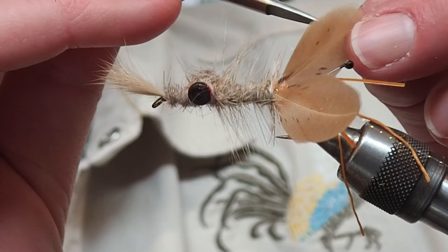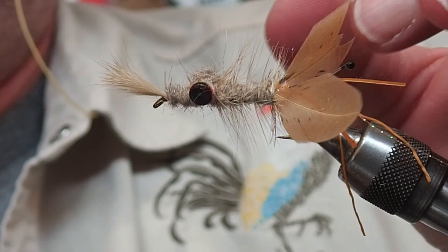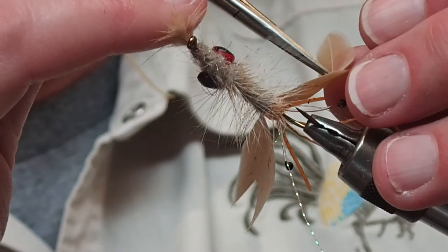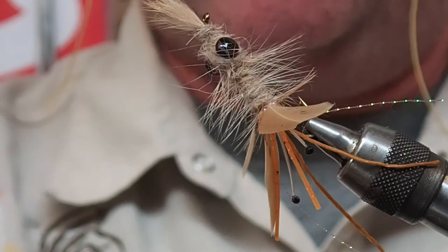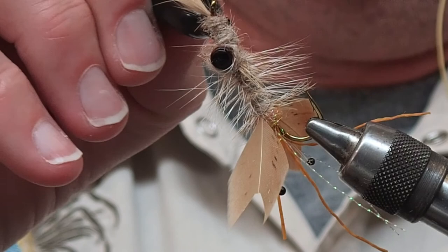You want to do this in segments until you get it right. That looks good - that's going to fool them. And there is the Dave Whitlock Near Enough Crayfish.